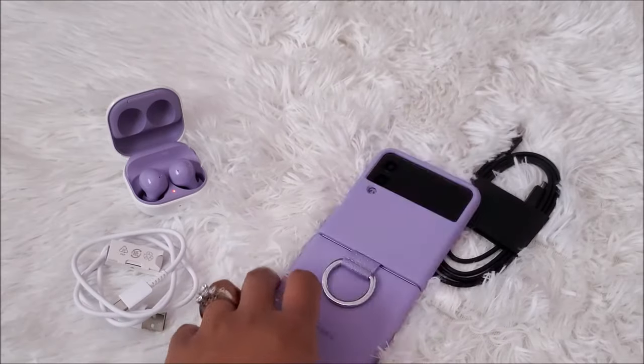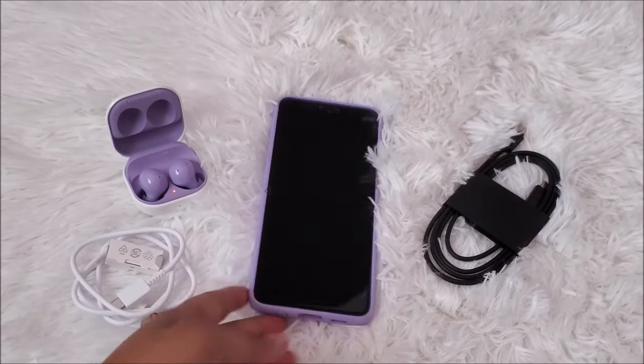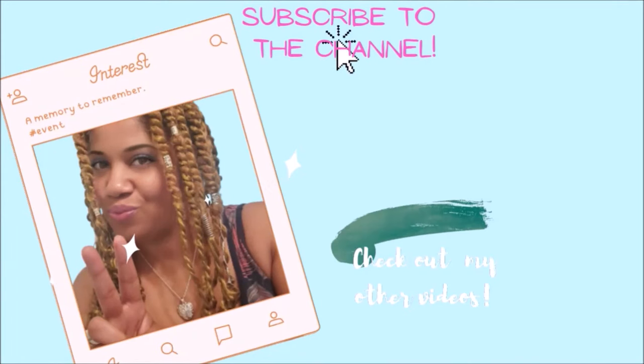This reminds me of — back in the day, I don't want to tell my age, but back in the day when we had the flip phones, and now they've come back but they're better! So all right, if you enjoyed this video don't forget to subscribe to the channel. Hopefully I can do an actual review on the phone with a couple of the features — so don't hold me to it, but hopefully I can get that done for you guys. Don't forget to subscribe to the channel — I'll see you guys in the next video. Thank you so much for watching, I appreciate you all! Bye!